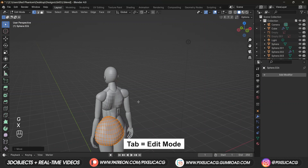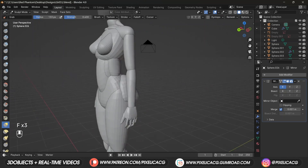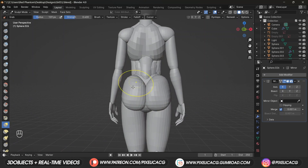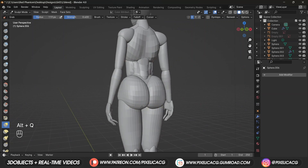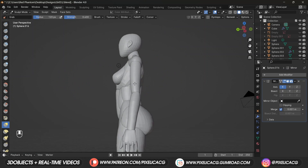For the buttocks, duplicate the back mesh. In edit mode move it to one side, rotate it just a bit, scale it down, and add a mirror modifier. In sculpt mode start shaping it using the grab brush, push it in or out depending on the desired size. Push the sides to the inside and make it kind of flat.